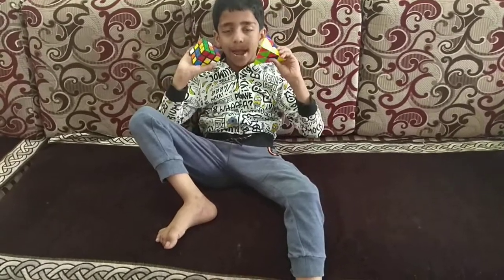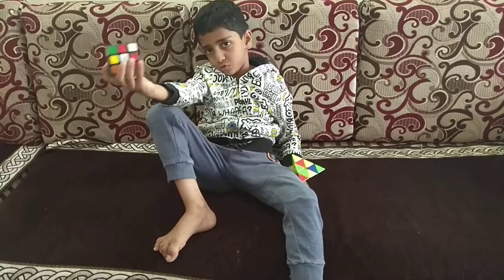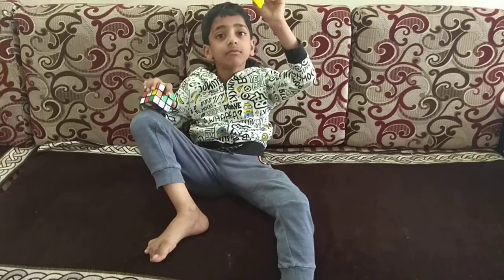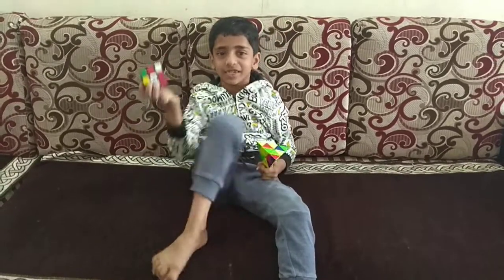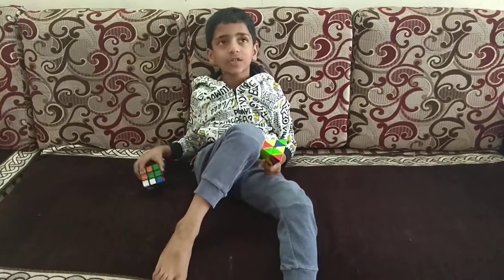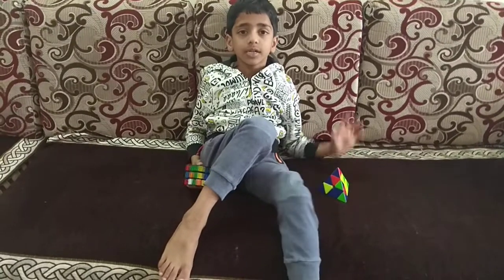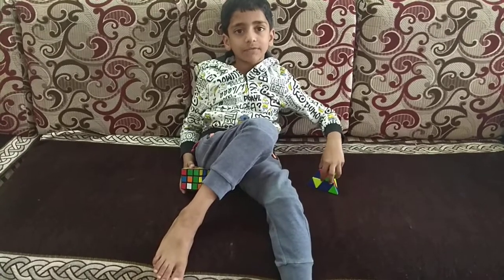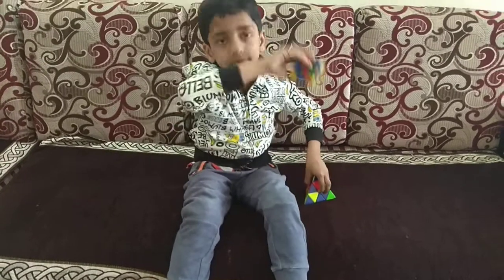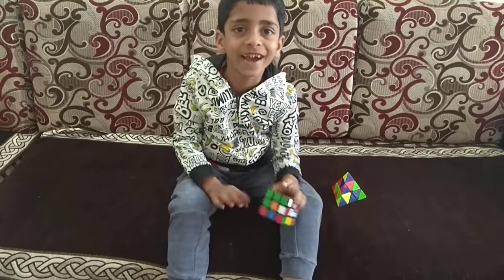This board ruby cube — I am going to solve this board ruby cube, this in 2 minutes and this in 1 minute. Because it is easy and it has some difficulty, that's why I am going to do this video in 4 minutes. Then my father will stop because I am going to do the ring also in this video only. Then can I start?